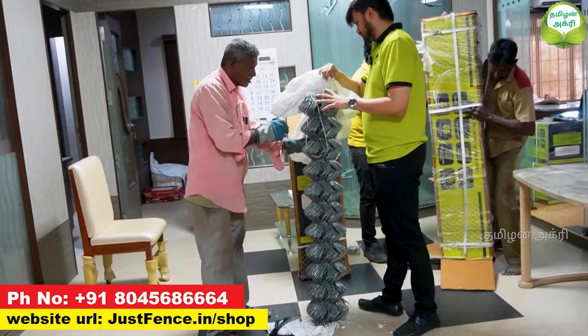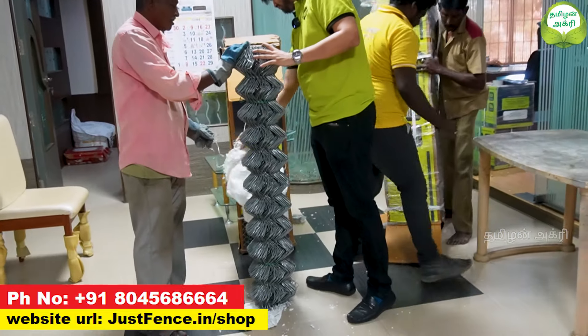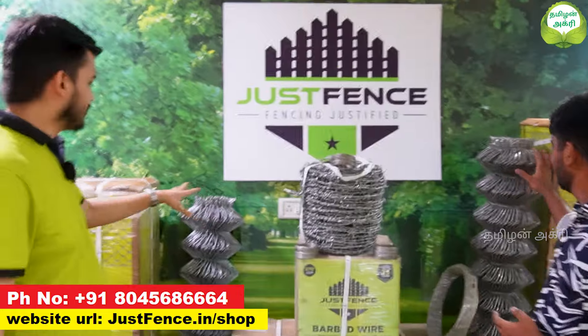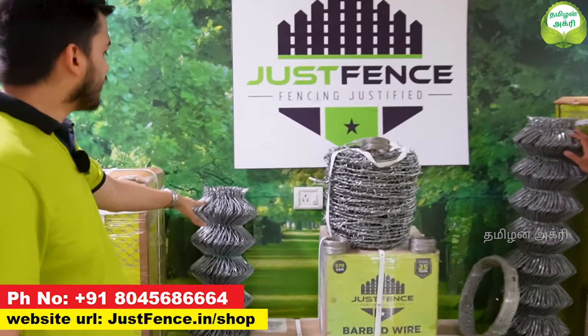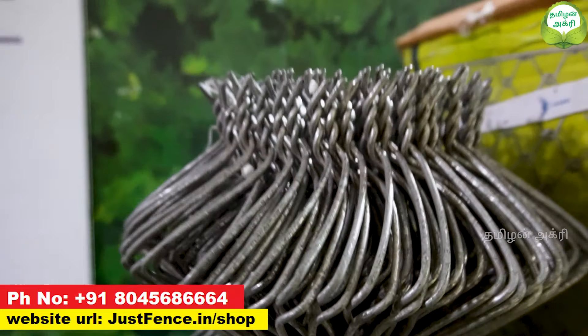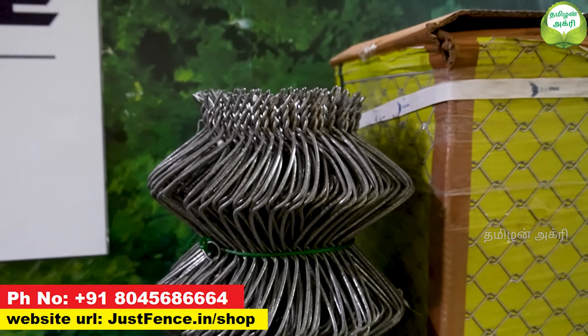How many types of fencing do you offer at 270 GSM? The 270 GSM comes in two varieties. The first one is barbed wire. The second one is chain link. In this chain link, it is a government-certified process. The top is a twist format, and the bottom is a knuckle format.